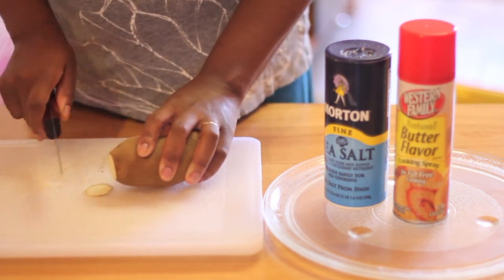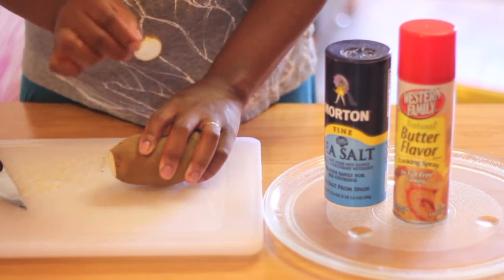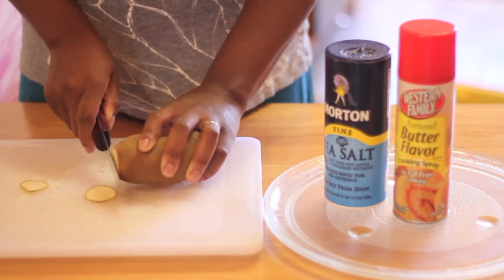You want your chips to be very thin, just like any other potato chip. As you can see, this is incredibly thin. The thinner you can get the chips, the better. The idea is to have them almost transparent.